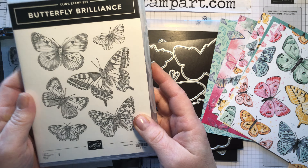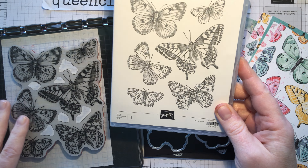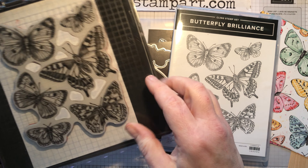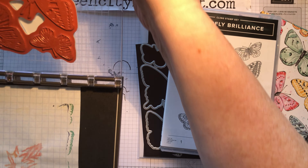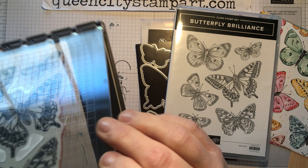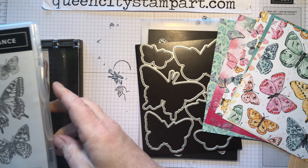The Butterfly Brilliance Collection consists of a bundle which is the Butterfly Brilliance stamp set and die set. The stamp set is basically one big stamp — I have mine on my Stamparatus right now — it's just one big image that has the six different butterflies on it and you stamp it all at once.